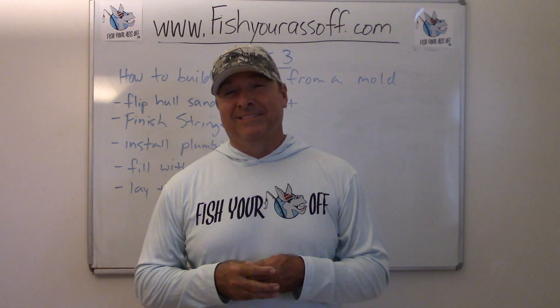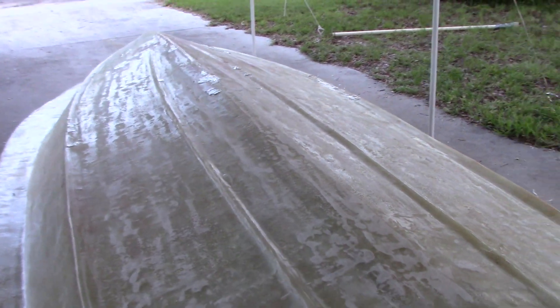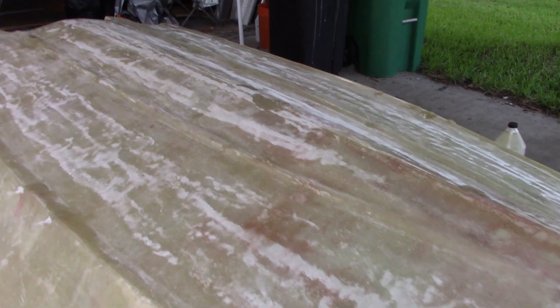Here's where we're at: got the boat out of the mold. Had some spots I had to fix — some bubbles, some different problems. Got to get this thing all straight because it's gonna get paint on it and every imperfection will show. I still have some Bondo I got to sand off the sides, but yeah, sweet-looking boat. I'm real happy with it — all the lines came out.